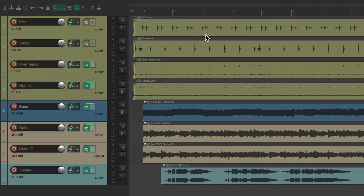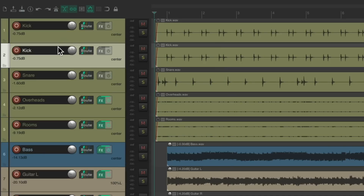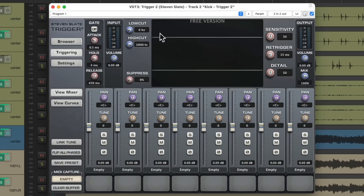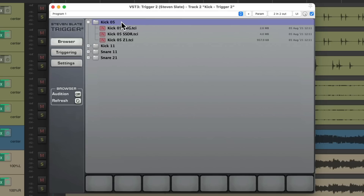Now we're going to start off with our kick. Let's duplicate the kick track — right click, duplicate tracks. I'm going to rename this one 'kick trigger 2' and we'll go to the effects on this track. Then we'll search Trigger, and if it's installed correctly we should have the Trigger 2 free Steven Slate plugin right here. We'll double click it. Because this version is free, it's a bit more limited than the paid one, but it's still very useful as you'll see. Let's go to the browser — we only get two kicks and two snares, but we get multiple mic'd versions of each. Let's go to kick number 5 and we can see there's multiple samples or mics with that one kick.